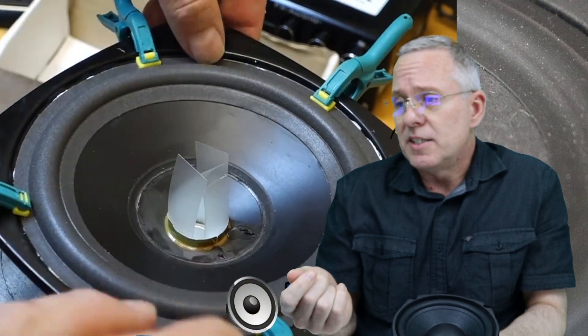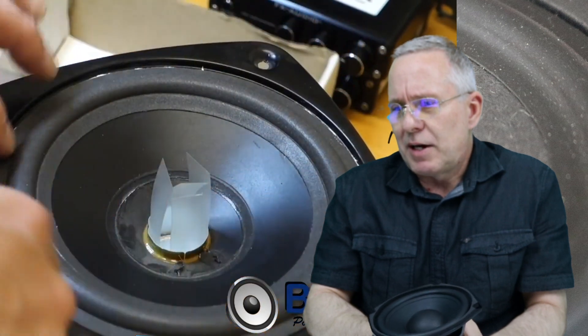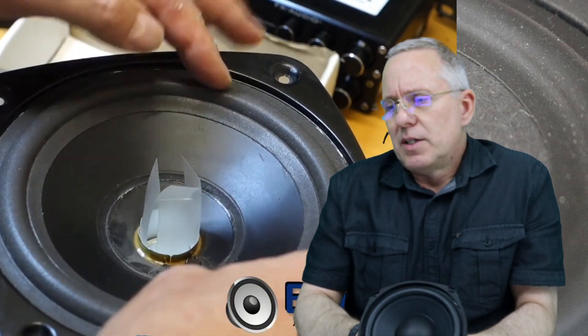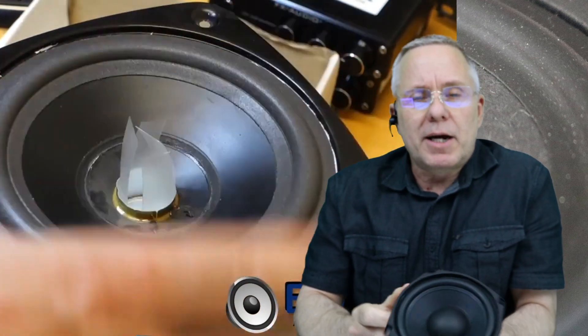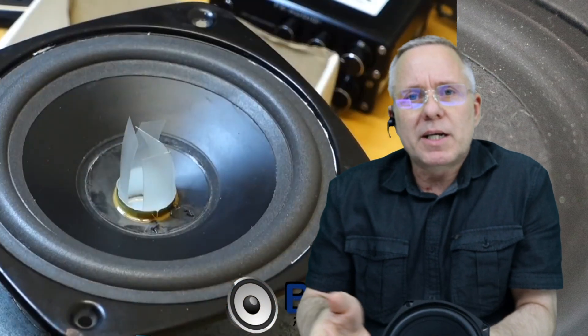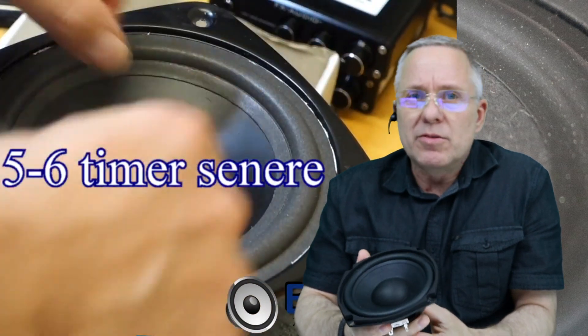I recommend getting spring clamps like I show in this video — mount them and you can leave the clamps on during the dry time, then take them off. I will say that I have experienced that if the foam is a bit soft, the clamps might leave a permanent mark. So perhaps leave them on for about an hour and then remove the clamps, and then wait at least five or six hours before using the speaker driver.